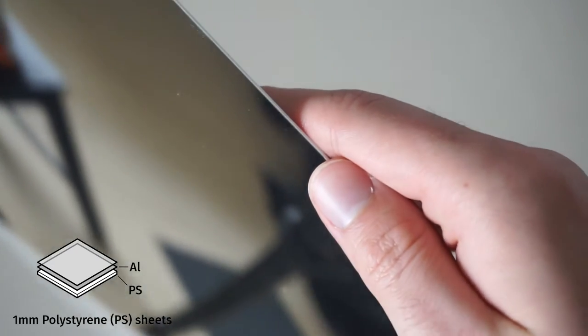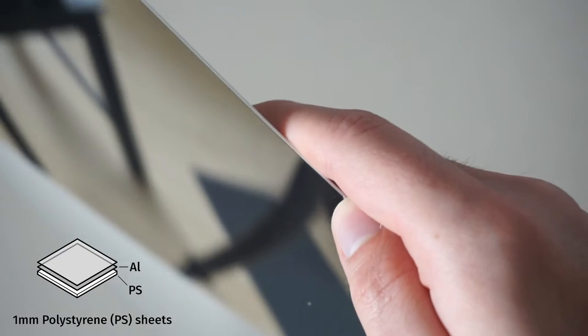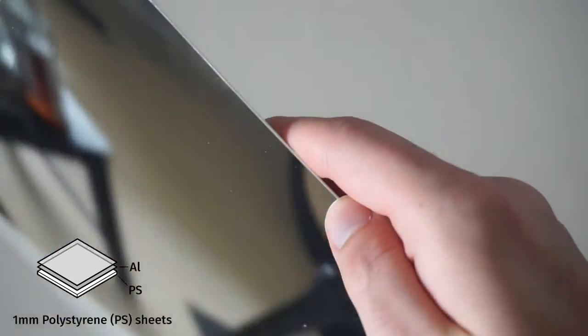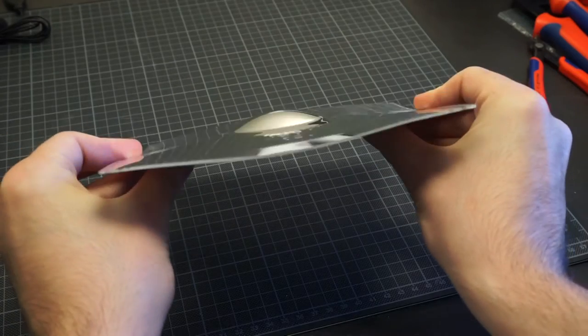The material I use is laminated and metalized polystyrene. Since there is already a mirror surface on the material, we don't need to coat it in a second step. And as a thermoplastic, it's easily deformable and at room temperature pretty stiff to keep its shape.